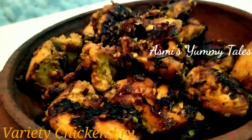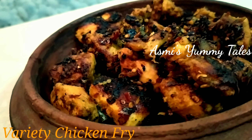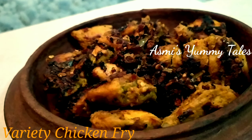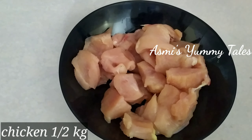I will make a chicken fry. I will make a good recipe with a good flavor. I will make a chicken.